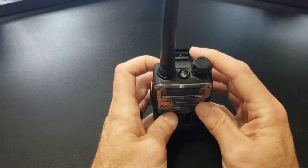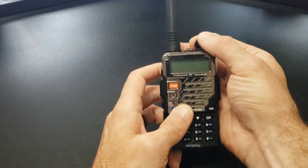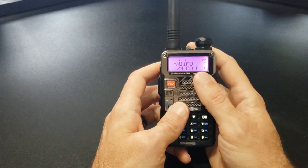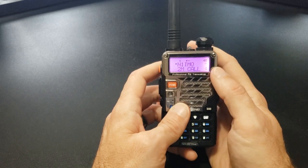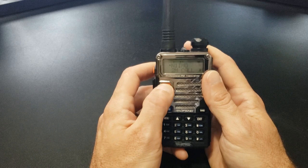Let's start at the top. The volume knob right here is how you turn on and off the radio. Turn on the radio — there you go. Right now it's in memory mode, and we'll go over how to change that. It's right here on this button.